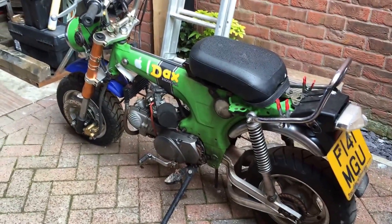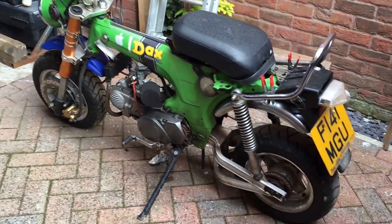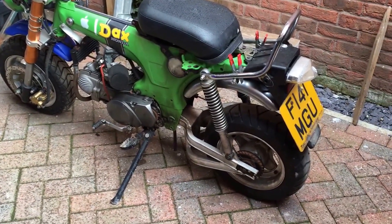Upside down front forks as you can see. It's got the old burst bars, up to 12 — yeah, burst through your arm.